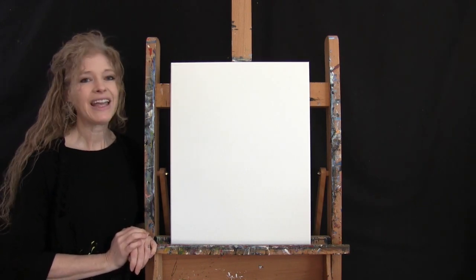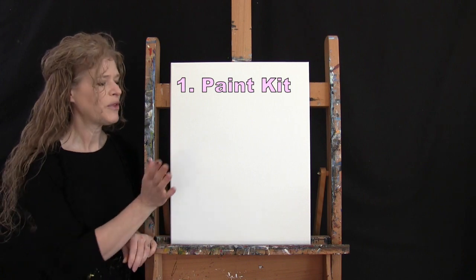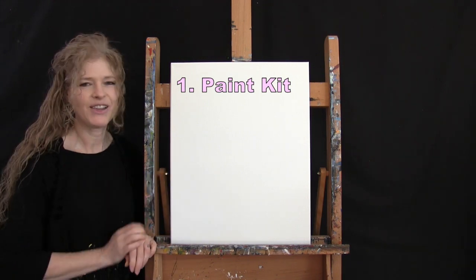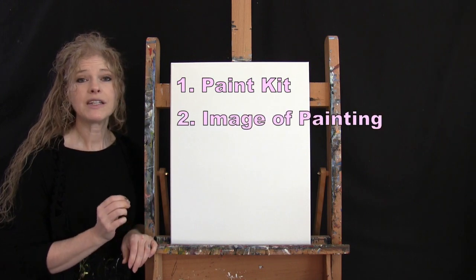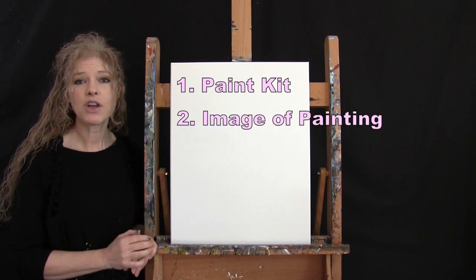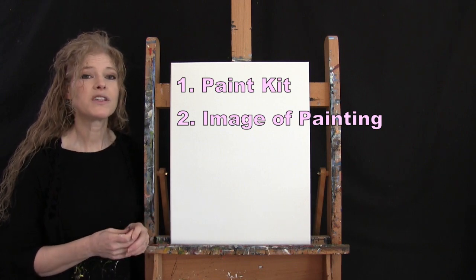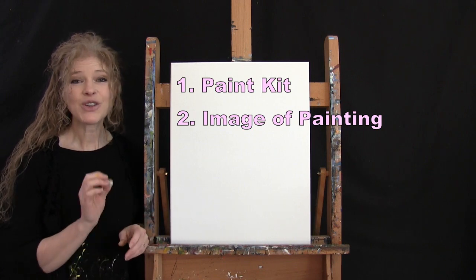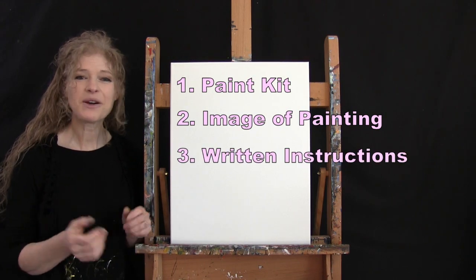Down below this video there's a link where you can purchase the same exact paint kit I'm using, from the large canvas to the palette. There's also a link to download a free image of the final painting to use as visual reference, plus written step-by-step instructions. And that's all we're going to need today.